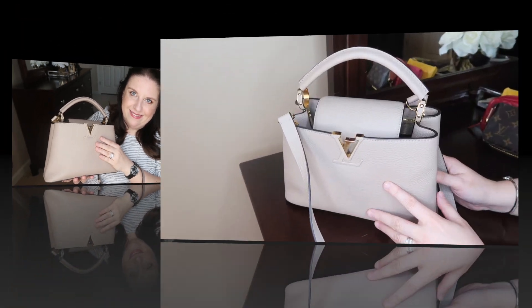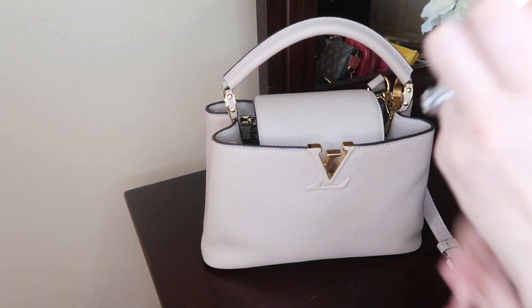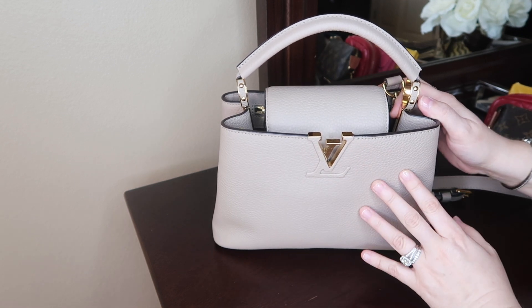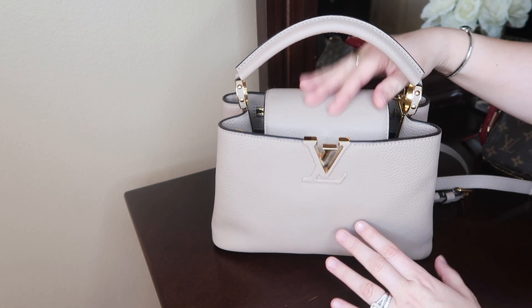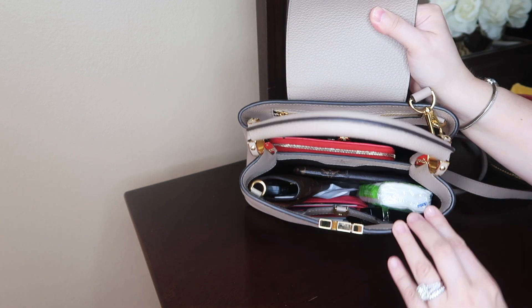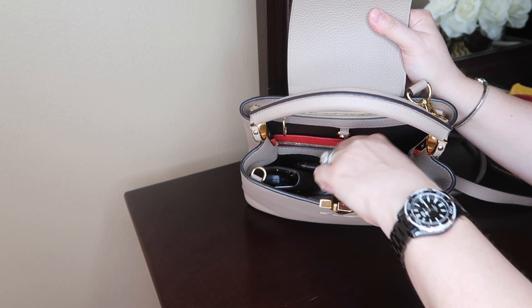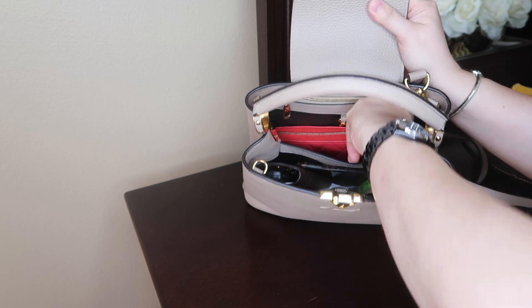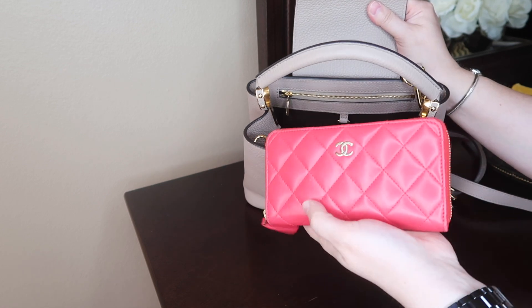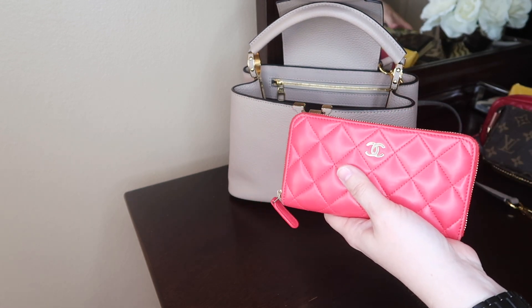Let me put the camera down and show you what I have inside and what it can fit. So here's my handbag — let me remove the strap to make it easier to show you. In the back secondary compartment I usually put my wallet. The wallet I'm carrying right now is this Chanel — I'd say it's a medium size wallet. Comparing it to a Louis Vuitton Clemence, you can see how much longer the LV is. This Chanel fits in the back compartment perfectly with no problem.